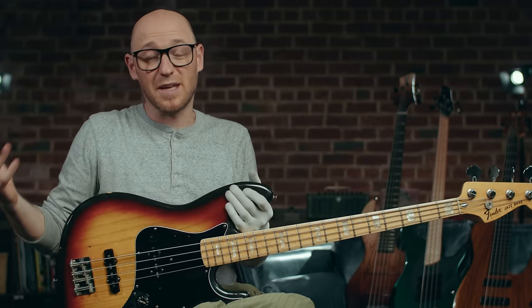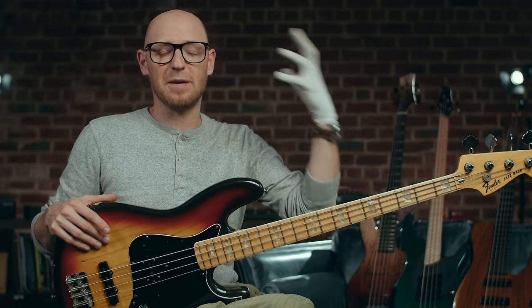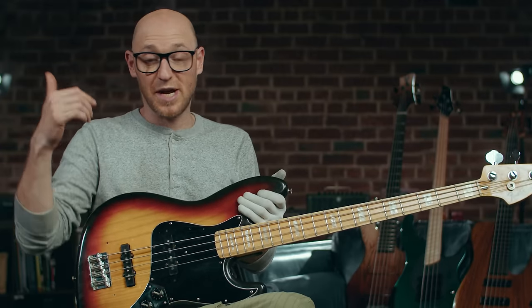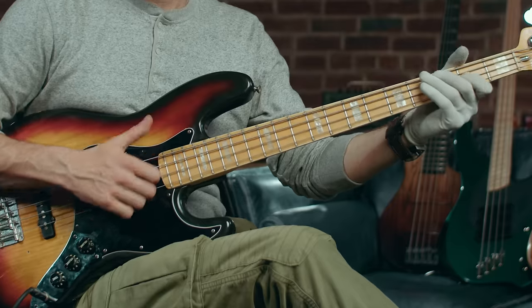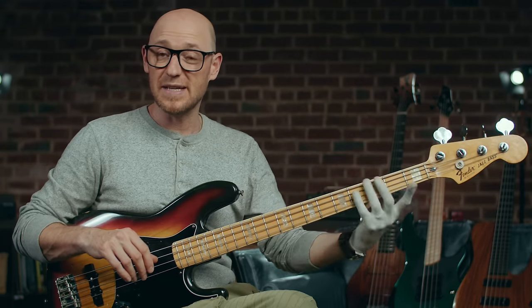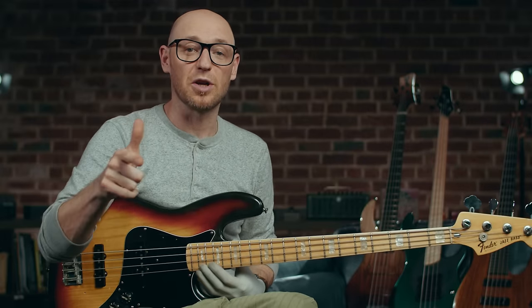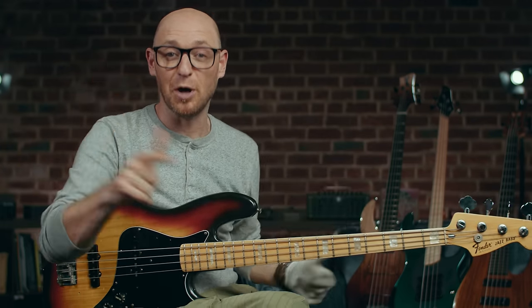When it comes to which bass is right for you, it really depends. For me, the P bass brings to mind James Jameson and that tone, whereas the jazz bass makes me think of Jaco Pastorius for that solo bridge tone, or Marcus Miller for that slap tone. It really depends on what your needs are as a bass player. Remember that the jazz bass is also a little easier to play because of the thinner neck profile. Let me know in the comments — which are you going to go for? P bass or jazz bass? What kind of player are you? Do you have both? Take it easy and I'll see you in the shed.